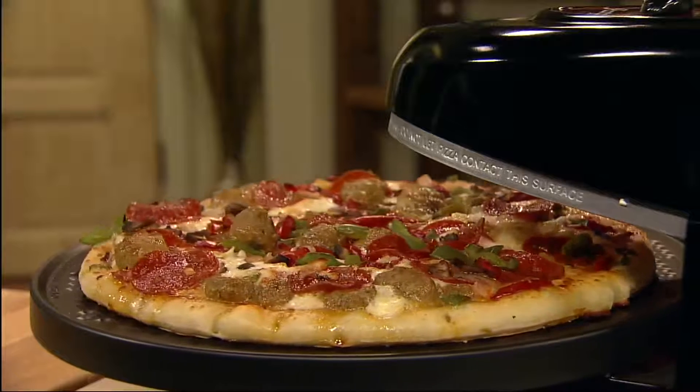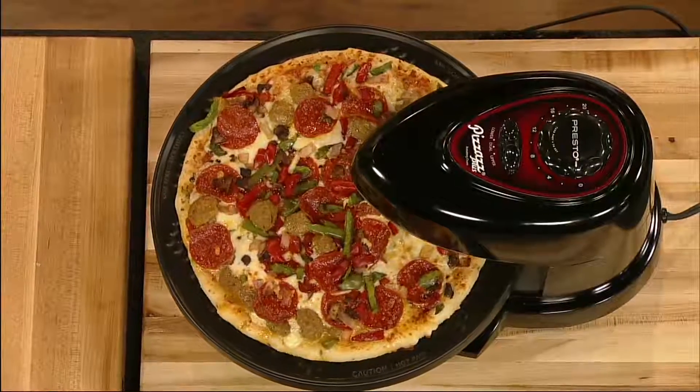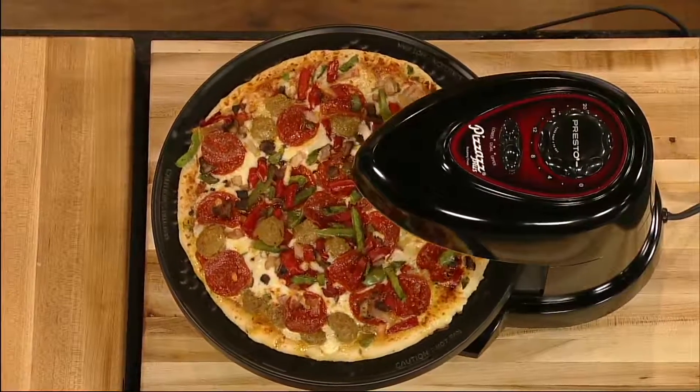The timer signals when cooking time is complete and automatically turns the heating elements off. With the non-stick baking pan removed, cleaning and storage is easy.